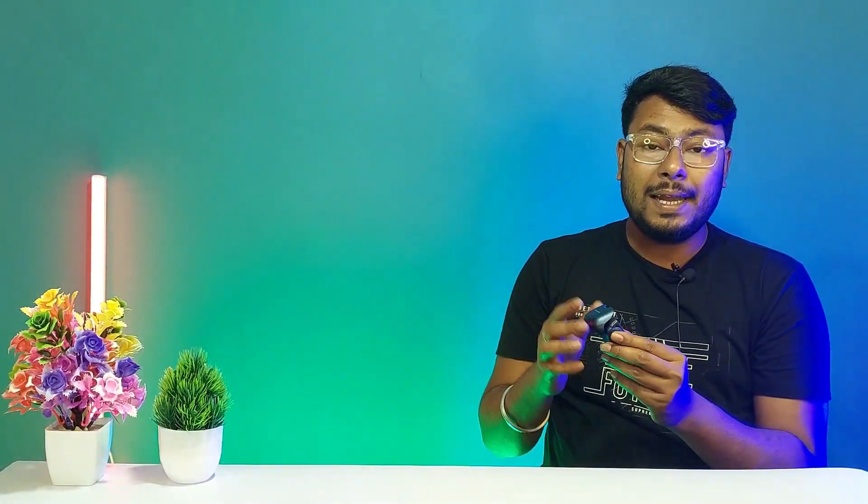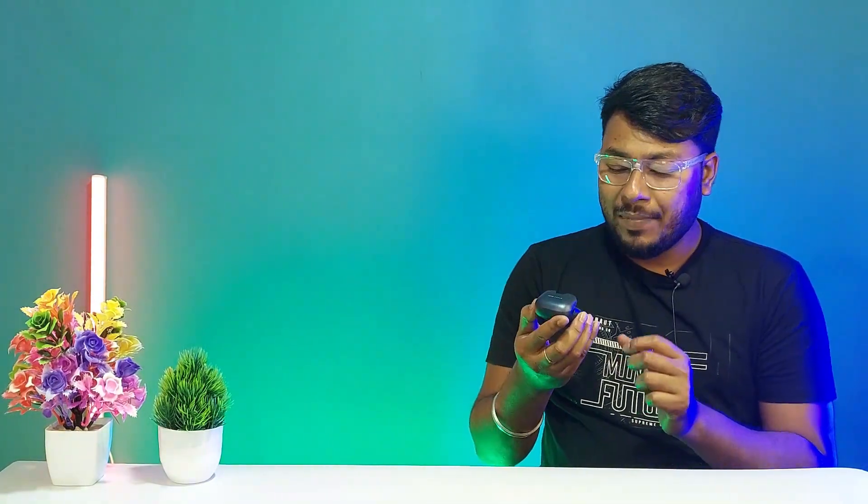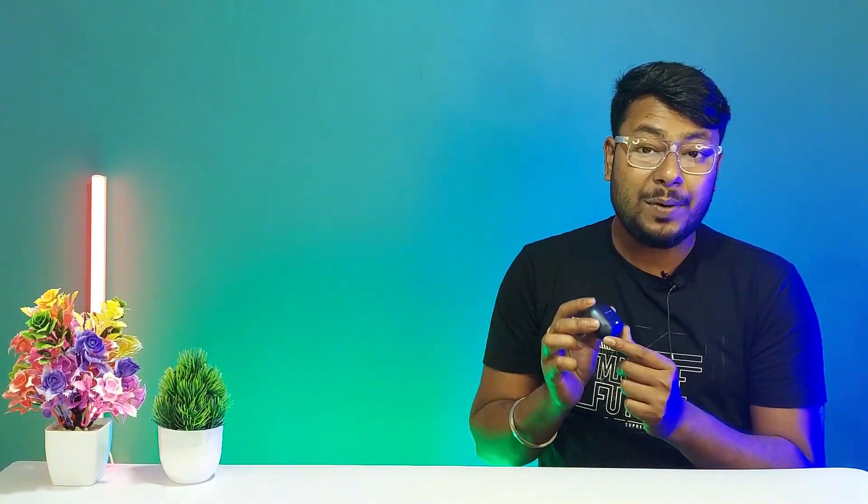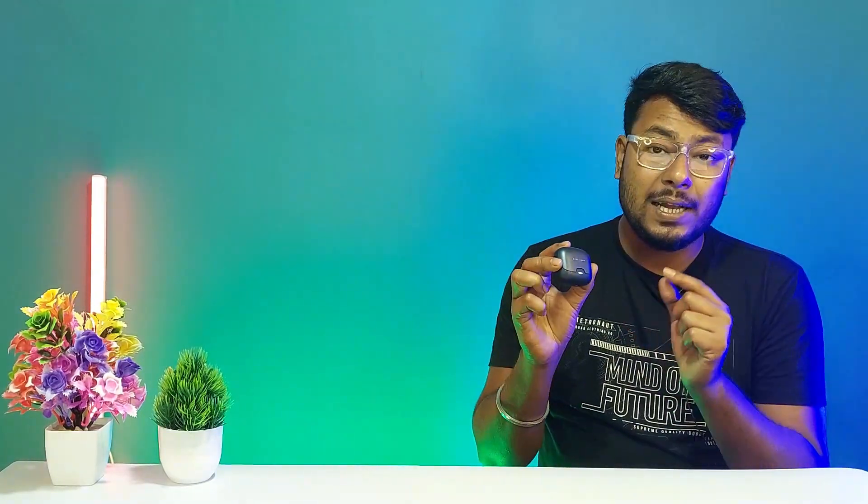The Bolt Z40 earbuds design, build quality, and specifications are no doubt a better option in this price range. Bolt Audio is a trusted brand made in India. The design, build quality, and sound quality are all better, and it features Type-C charging. Overall, it is definitely worth purchasing. The Bolt Z40 is a premium Bluetooth earbud. Thank you for watching.